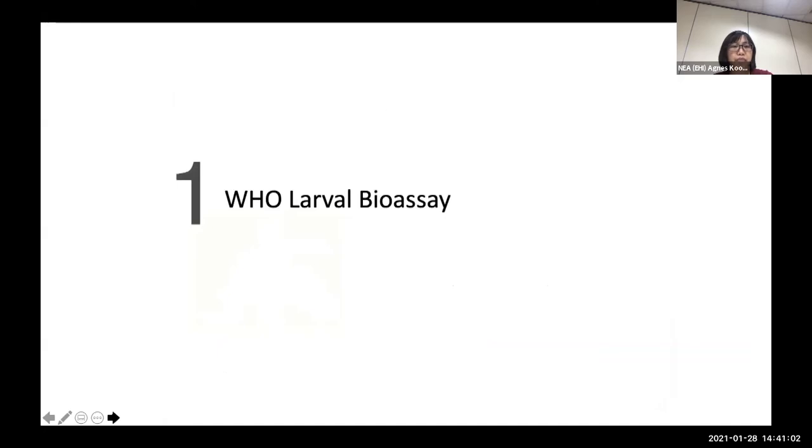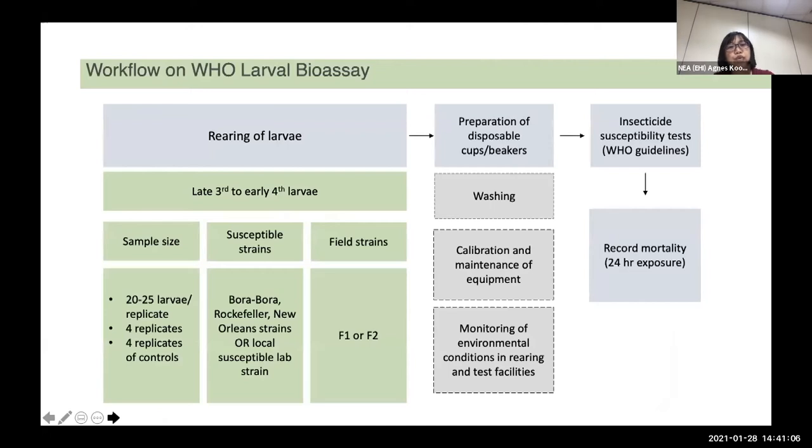For the larval bioassay, this chart shows the workflow from rearing of the mosquitoes to preparation of the test materials and the bioassay. The condition of the test mosquito is important as you need to standardize the larvae used so that results will not have much variance. For both the WHO and CDC bioassay, we use 20 to 25 larvae per replicate.